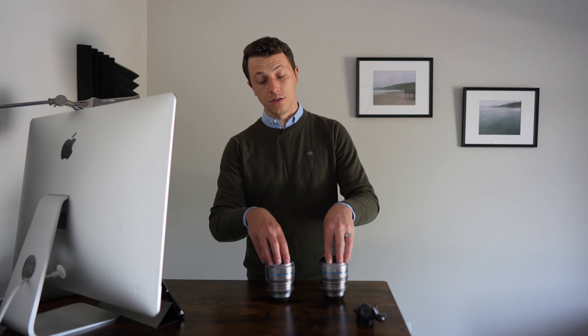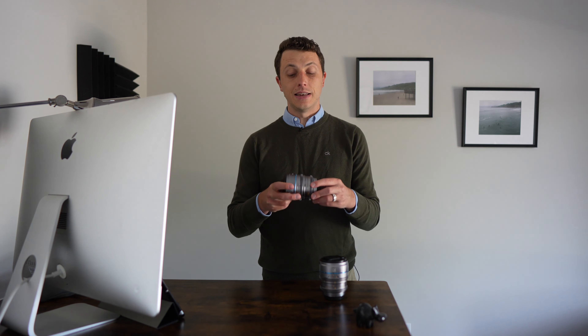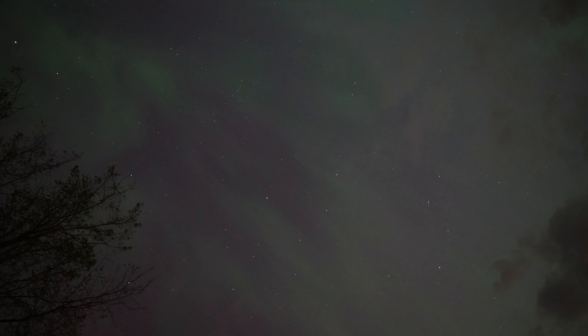All the lenses in this set boast a wide open aperture of T1.2 to 16. That is why they have dubbed this the Nightwalker line — because of the wide open aperture, making it useful in a wide variety of lighting situations. I personally took the 16 millimeter and the 75 out and shot the northern lights. Wide open at T1.2 and focused at infinity, you can see that the sky is quite crisp and quite clear.